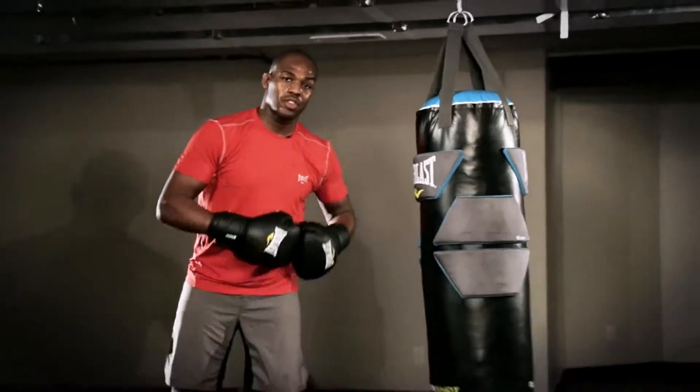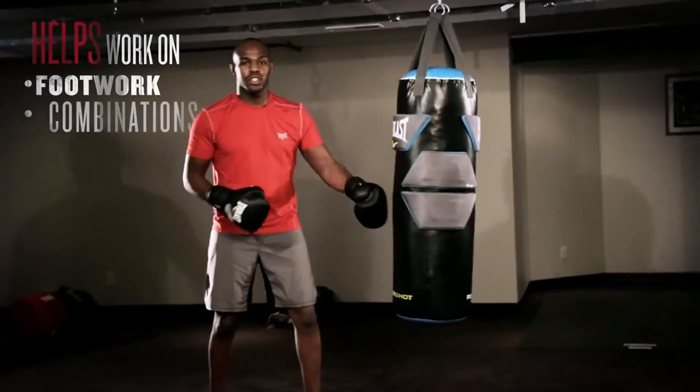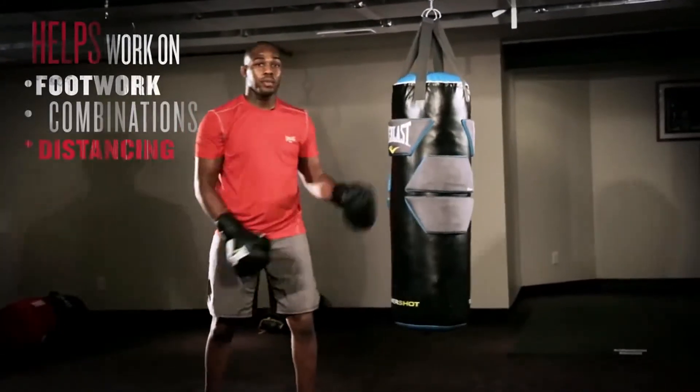Heavy bags are awesome because you can work on your footwork, you can work on your combinations, your distancing, your timing, your rhythm.